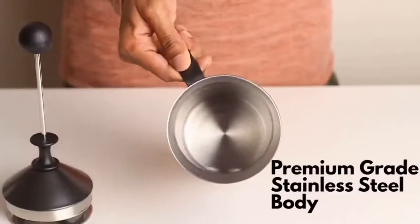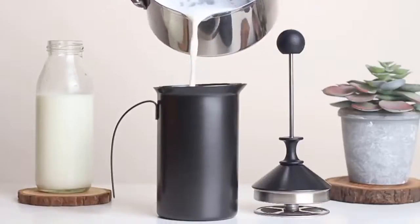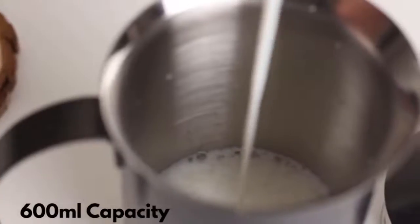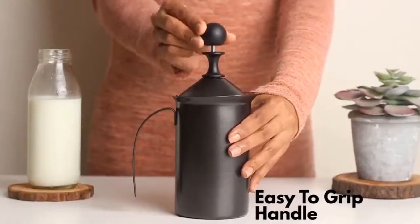Overall made of 304 grade stainless steel material, you can enjoy its 600ml capacity. Easy to grip handle and body feature that provides thick and smooth foamy beverages.